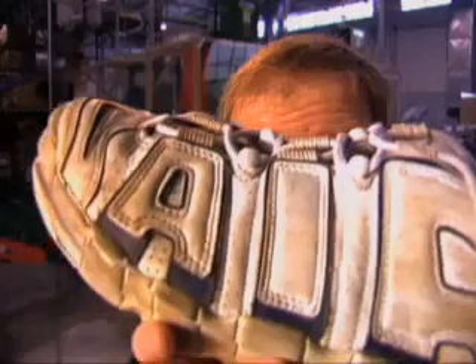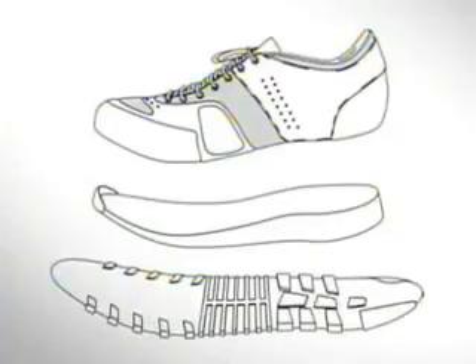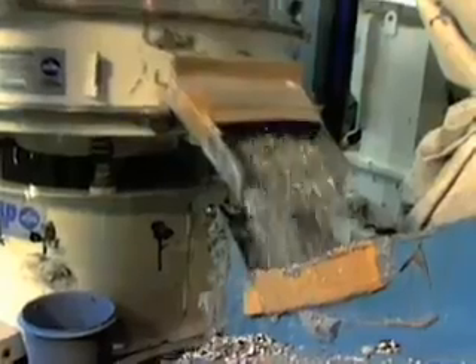From collection, the shoes get shipped to one of our processing facilities where they undergo a complex separation process, which results in three different types of material: rubber from the outsole, fiber from the upper, and foam from the midsole. Then each material gets ground up to become what we fondly refer to as Nike Grind. Nearly every part of the shoe is reused.